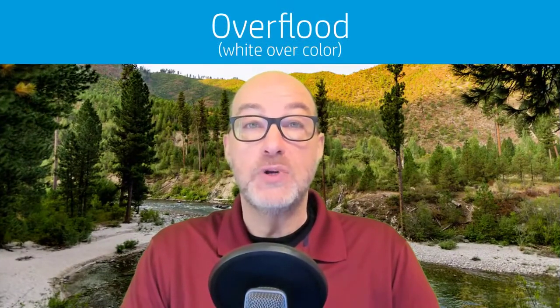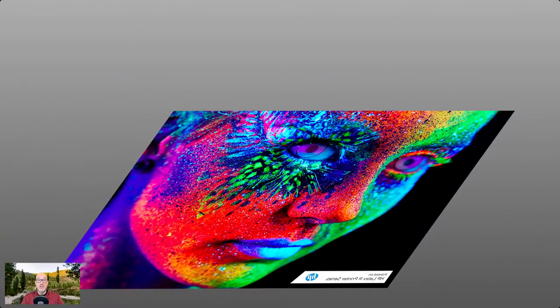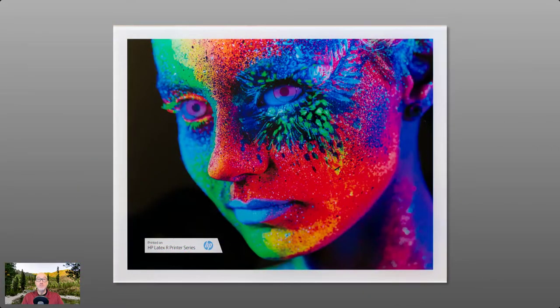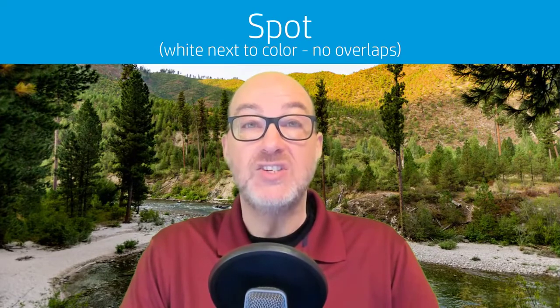The next mode is over flood. Over flood is going to print color and then white on top. Remember, just because it says flood doesn't necessarily mean it's edge-to-edge. The application here typically is going to be second surface signage on clear material. Here's an example printed on some clear acrylic where the printing is actually on the back side — the non-viewing side.